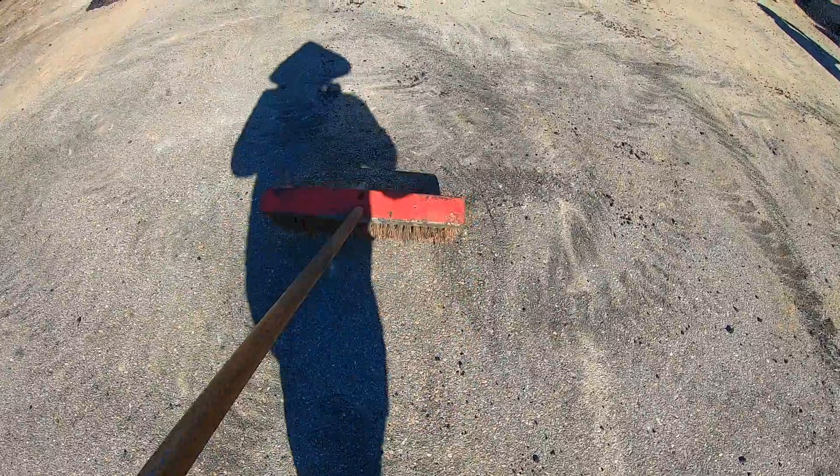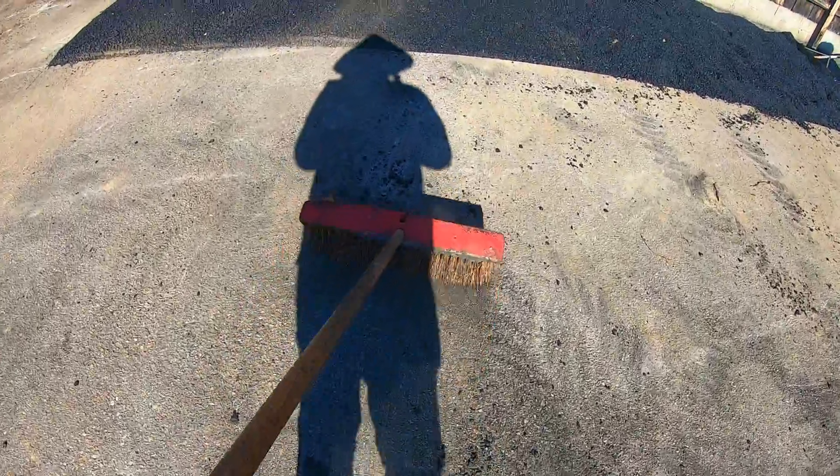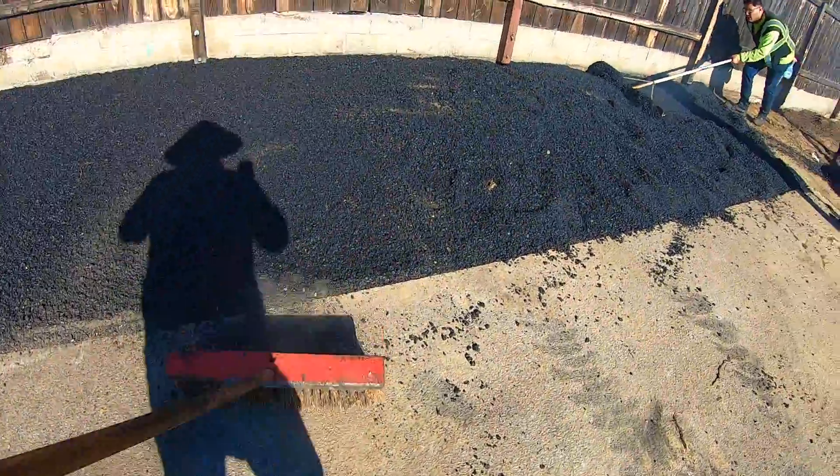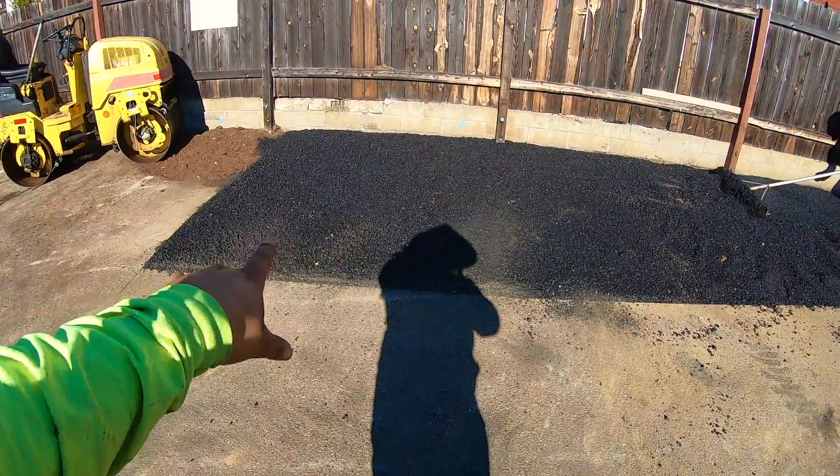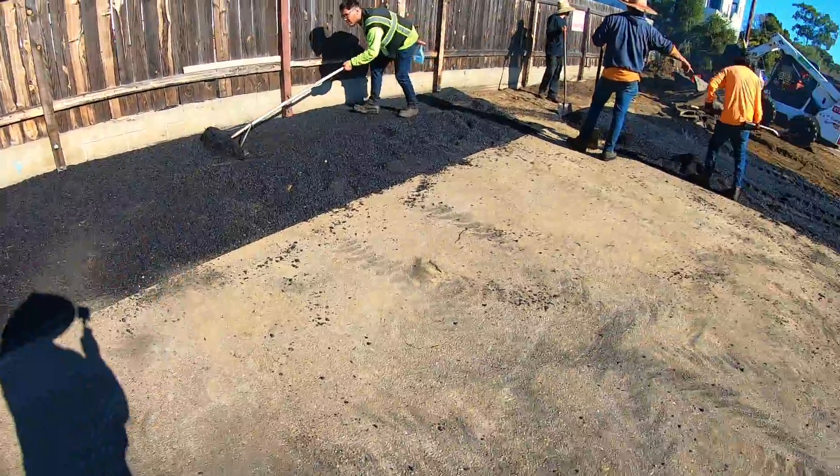You can see one side compacted, one side rough. I'm just brooming in the little rocks that fell out, and my buddy is raking. I'm gonna go ahead and compact this right now with the roller.